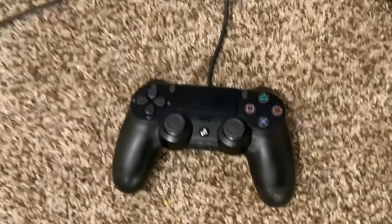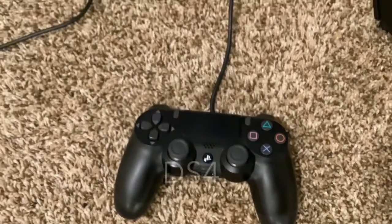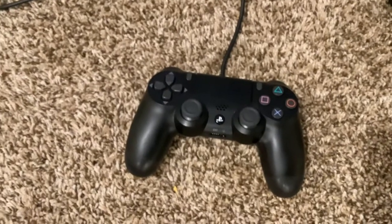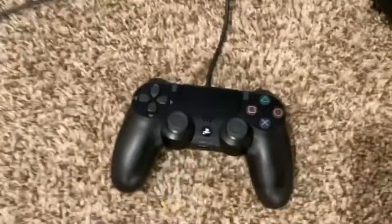One thing to keep in mind about this controller — I run an app called DS4, and it links it up. I keep it plugged in all the time and it gives vibration and all that. Good to go.